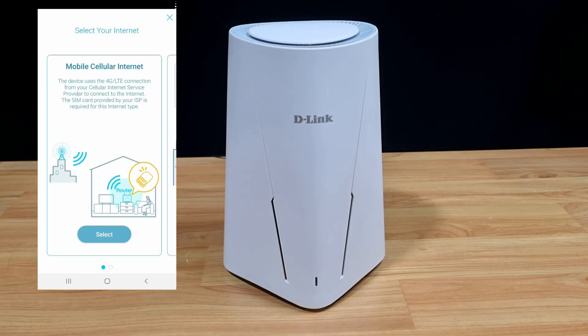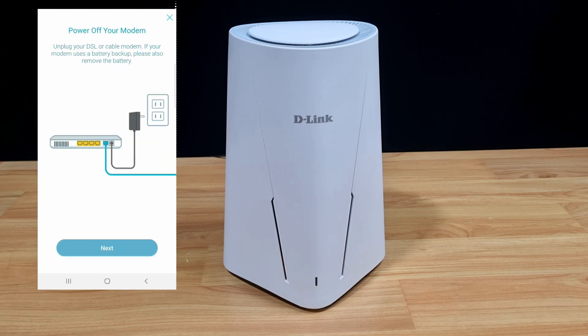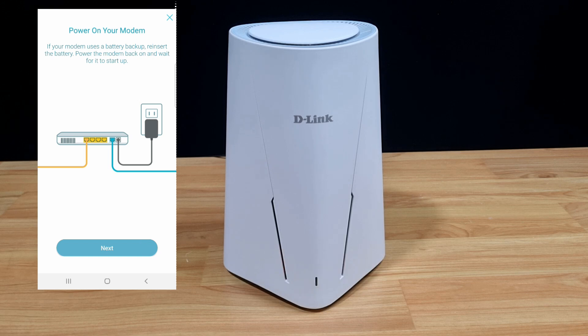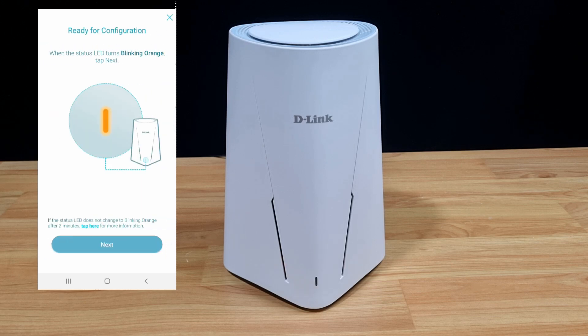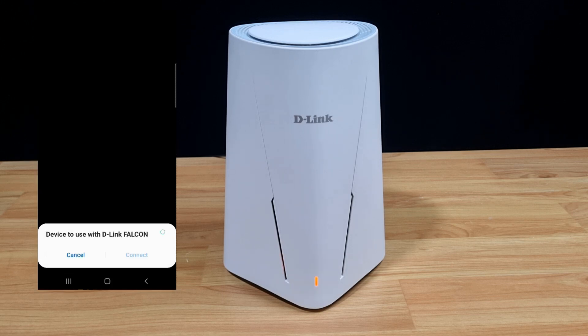There are two ways to set up: one is via mobile cellular internet, which we haven't plugged the SIM card in yet, so we will set up using broadband internet. Our modem is powered off, the LAN cable is connected to our router, and our modem is powered back on. Similarly, our router is also powered on, and on the LED you can see it is blinking orange. Let's connect to the router.